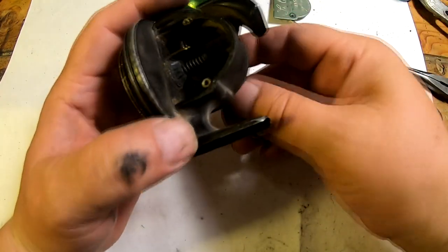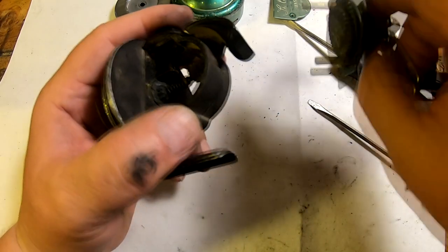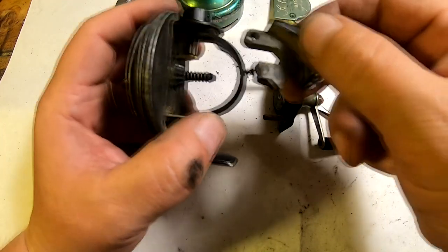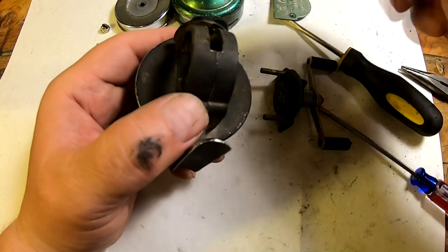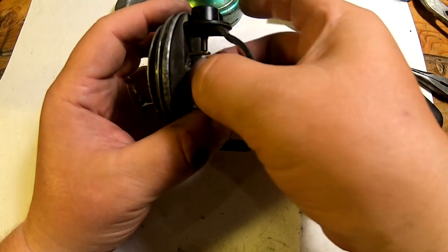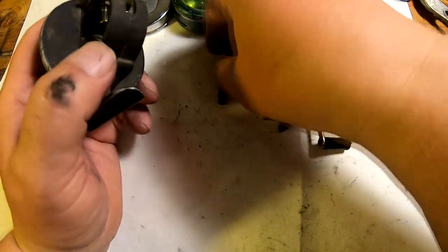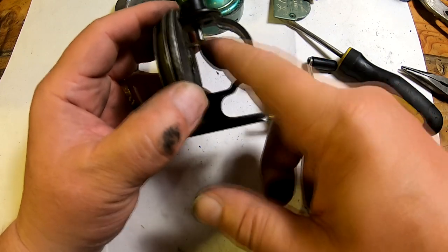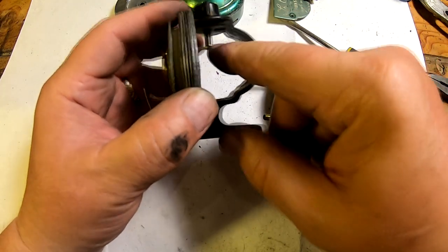We take this panel off and this cover off, and then you can take the button out. You can see it's pretty dry and crusty in there — all the oil and grease has basically gotten dry, crusty, and dusty. We take this part out by pulling on it, then turning and slipping it out. Right here is the drag — this is what engages the drag.